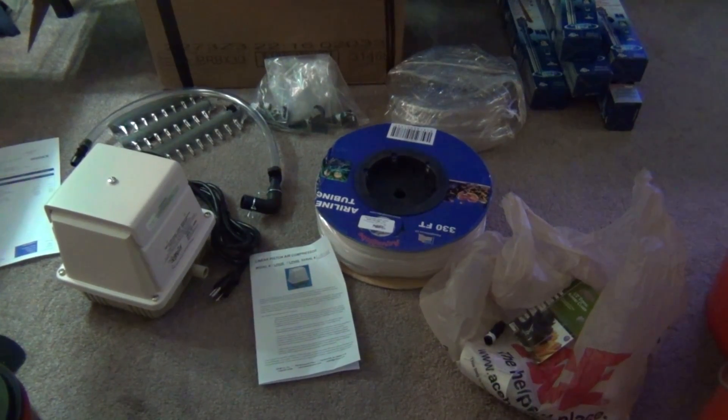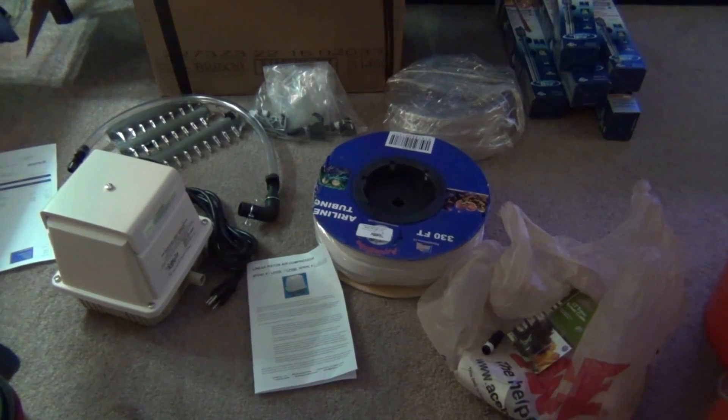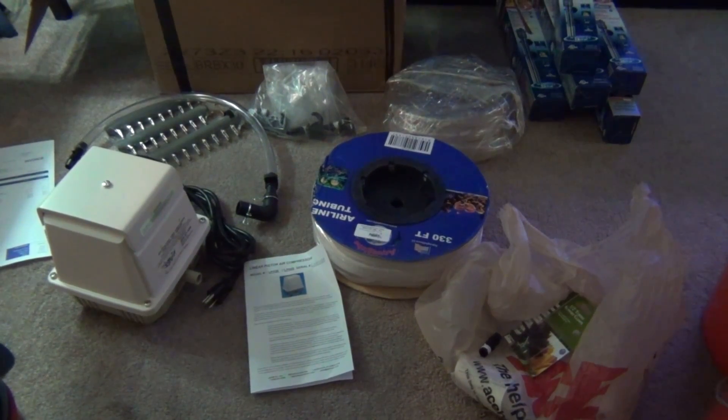What is up YouTube? It's Peter for Kicks and today I'm bringing you a little update on the fish room. I have just received an order from Jimco and I ordered a linear pump.